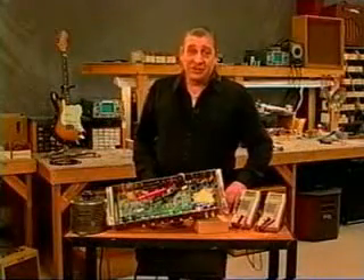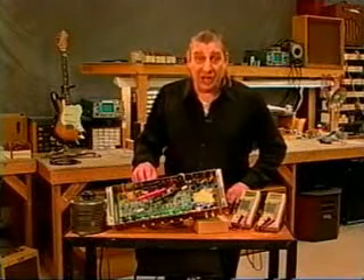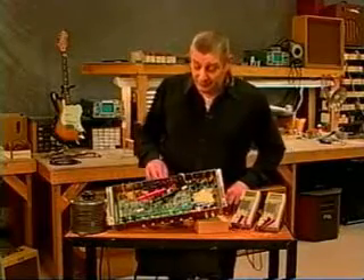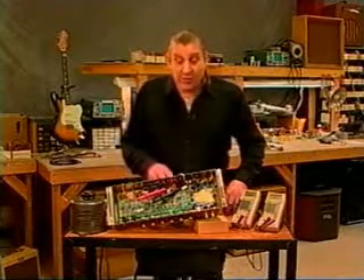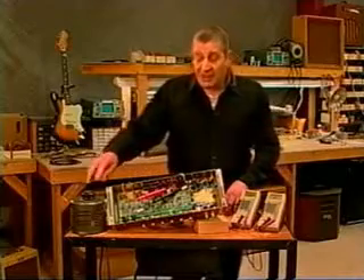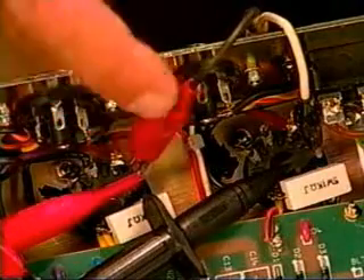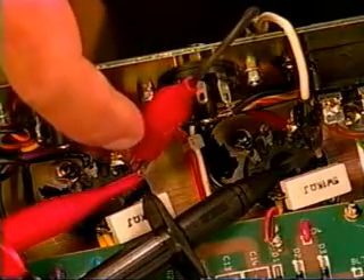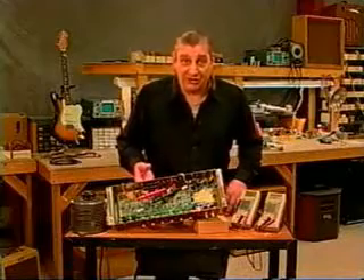I'd like to show you how to check the output transformer of a Marshall amplifier. I've got this already connected. The amplifier is not plugged in - it's totally cold and I removed the output tubes. I've got a Variac connected to the output tube sockets. One lead of the Variac is going to pin 3 of one output tube, the other end is going to pin 3 of the other output tube. This is where the output transformer is connected to the tube sockets. I'm doing it this way for simplicity - we don't have to unsolder anything or take anything apart.